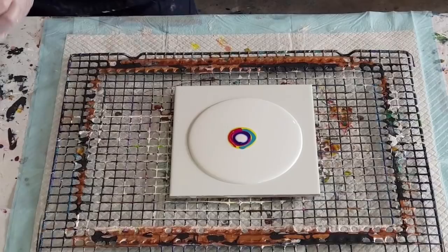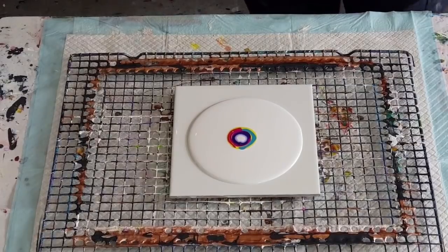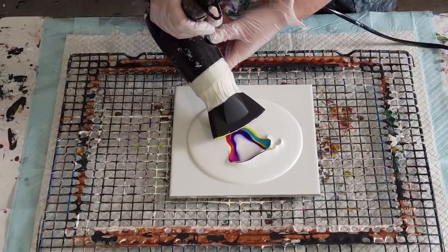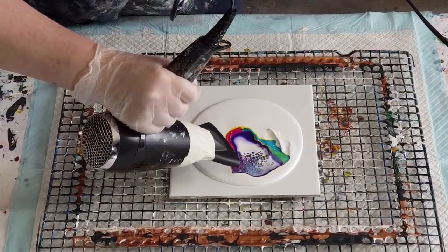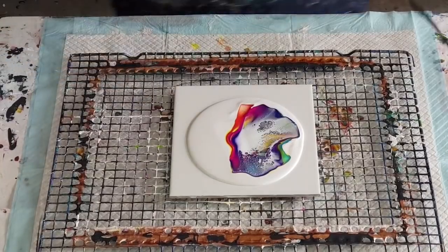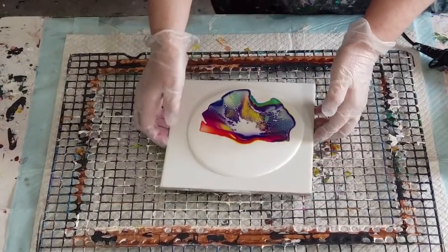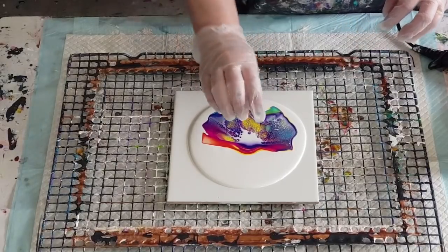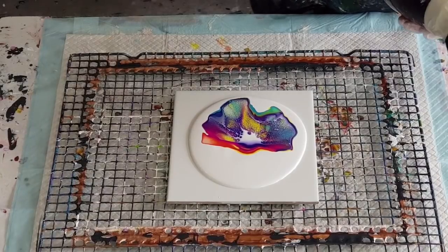Okay, this is the hardest part — don't laugh at me. Hopefully I can get it right. I'm going to put it on low and try to blow that white over the other colors. I've been told that you need to go a little bit into the center, like down, to get the paint to kind of mix — so it's down and then up is what I've been told. So that's what I've been trying to do. Let's go again.